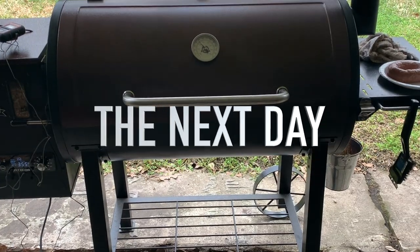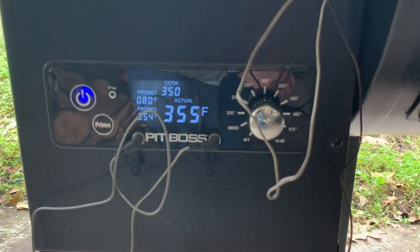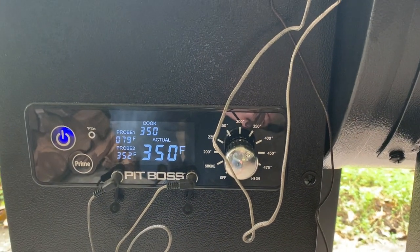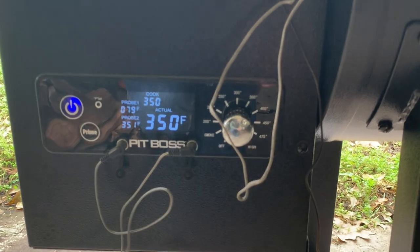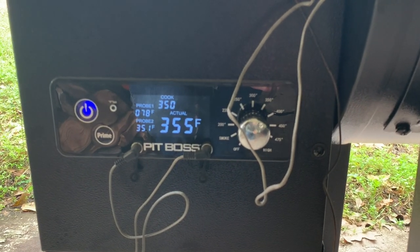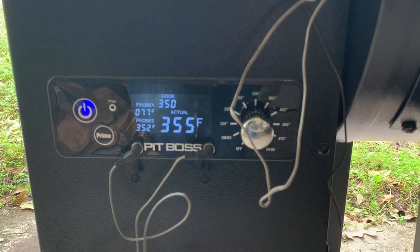Back at the Pit Boss today. I'm smoking a little venison jalapeño cheese sausage and wanted to take a look. We're at 355, the other probe in there says 353, and it's set to 350 — again fluctuating between about 10 degrees plus or minus. I will say it takes a little bit longer to get up to that 350, and it'll pass by about 40-50 degrees, then drop right back down and settle in right at the right temperature.